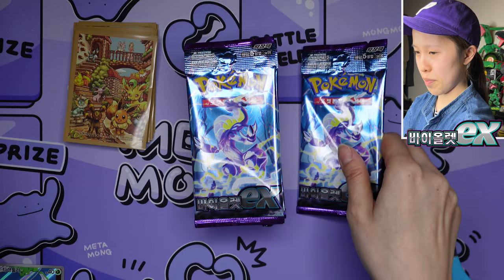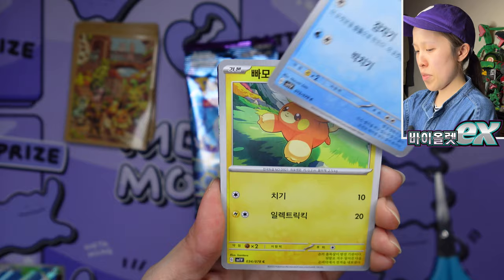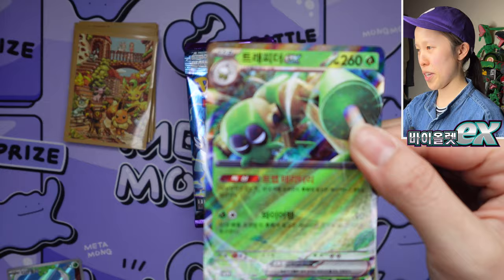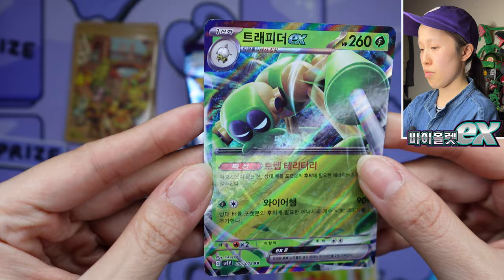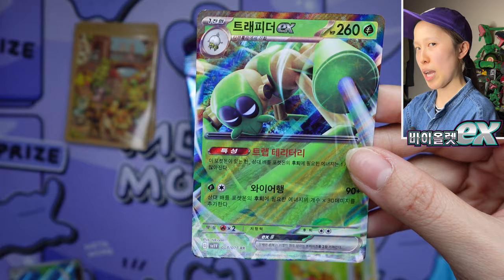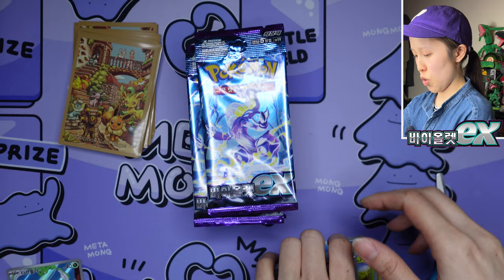I might try to open this set in other languages if possible. There's not really much difference anymore besides the booster box shape and pull rates. We still haven't pulled an EX card from this pack but I think I see one at the back — oh, Spidops! So we got Tarountula which evolves into Spidops. Looking at the sparkle, it definitely doesn't look as sparkly as the Japanese version. Probably a little more sparkly than the English version though — so hopefully that helps if you're curious about Korean versus Japanese card quality.